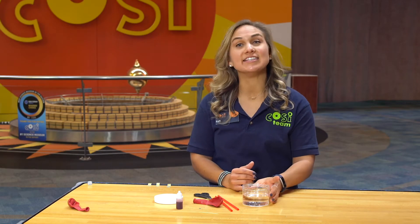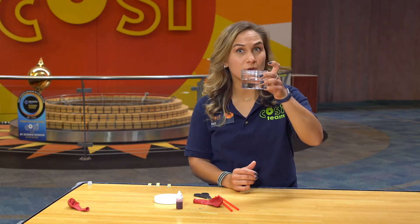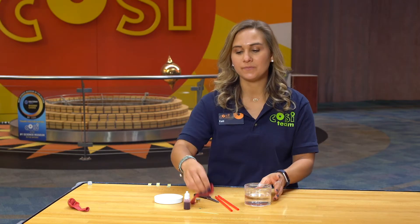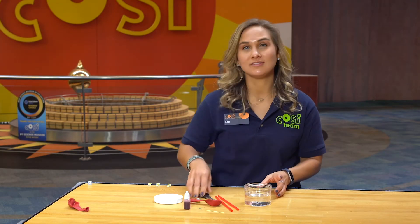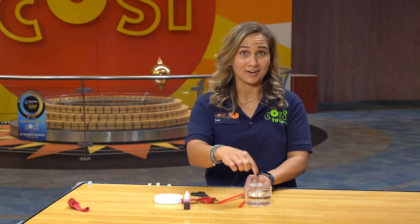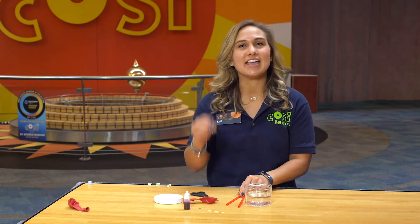The materials that you're going to need today are an empty jar filled halfway with water, red liquid color, a balloon, a toothpick, scissors, two bendy straws, and tape.